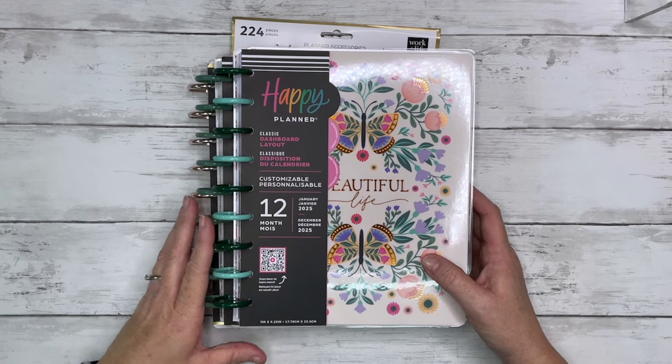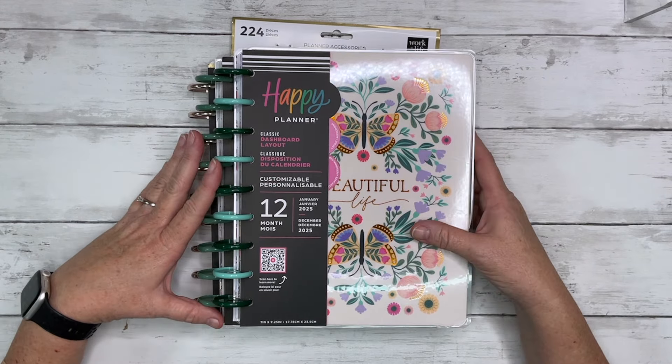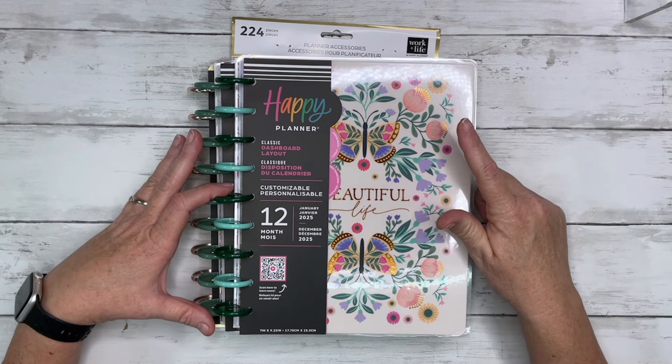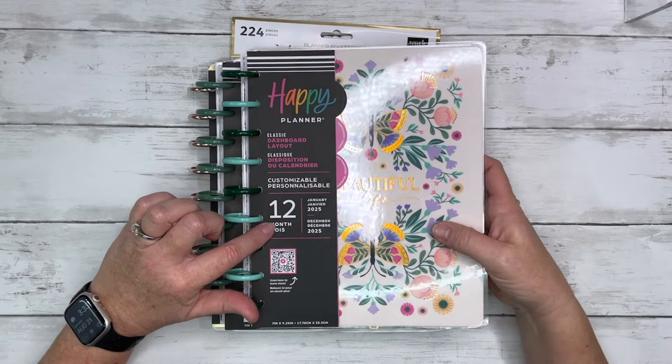Hey it's Casey, welcome back to my channel, or if you're new here thank you so much for stopping by. Today I want to show you the planners I picked up from the Happy Planner's fall release. I got three planners and one accessory pack, so let's go ahead and get started. I did get a dashboard layout.